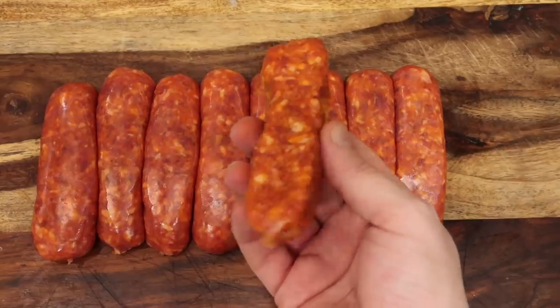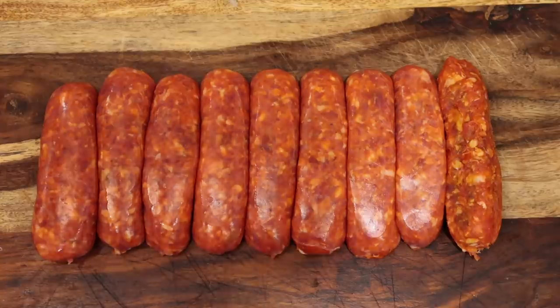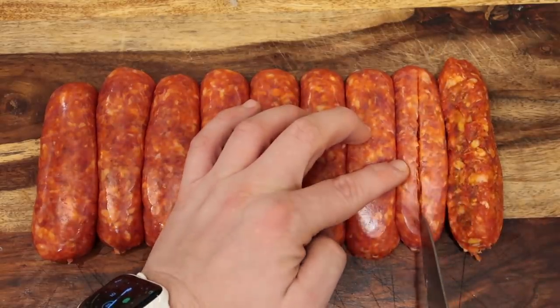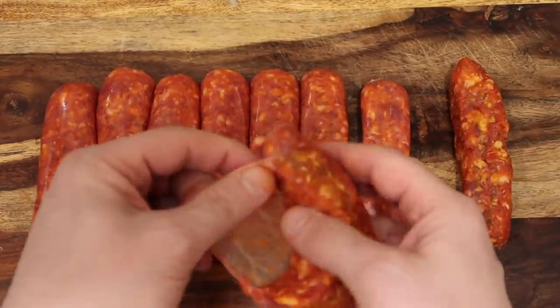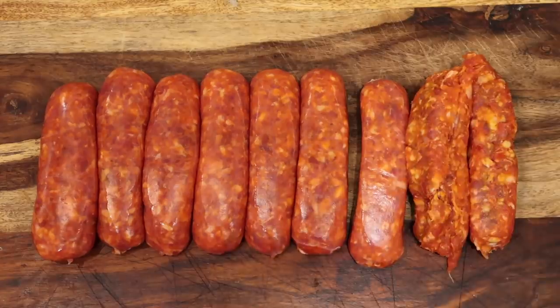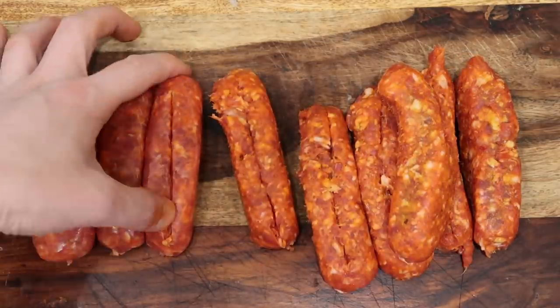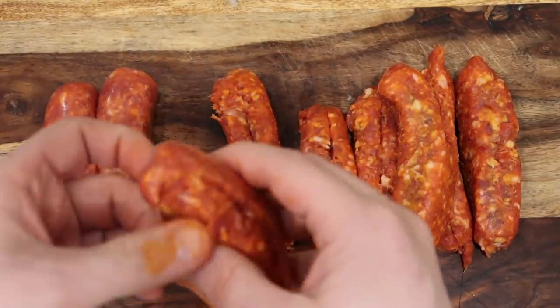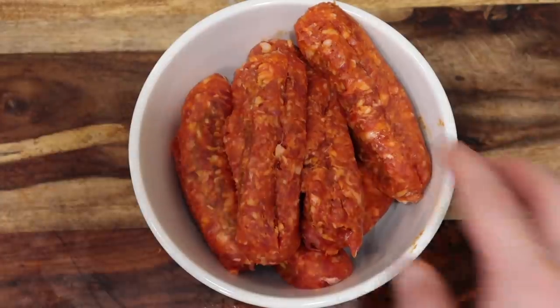There you go — ground sausage meat, doesn't take any time at all. For how much to use, between one to two pounds is the ideal range: one pound for a good amount of sausage, two pounds if you want it super sausagey. I'm going somewhere in the middle, using a pound and a half. I'll just do the slit and split on the rest of my sausage links. By the way, hot Italian sausage isn't even really that spicy — it's like a very mild spicy at most.